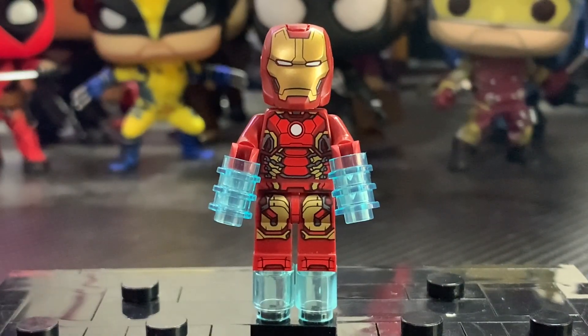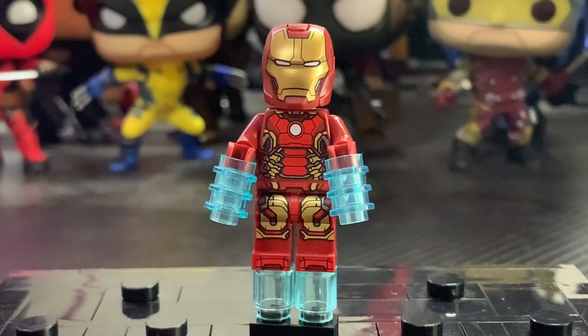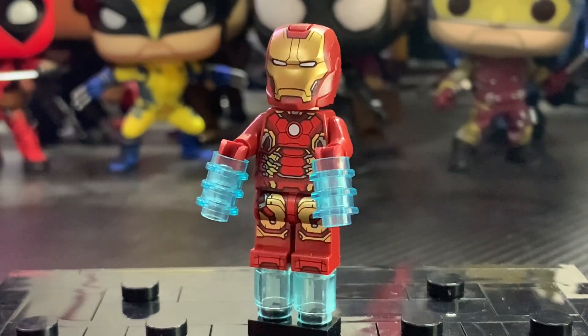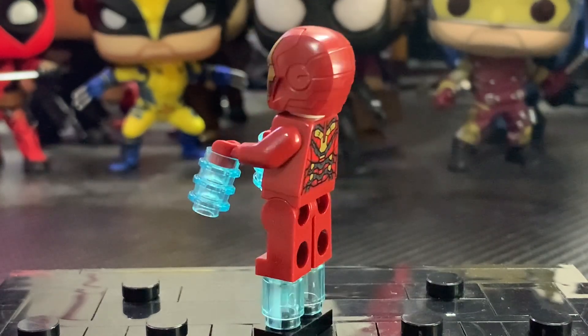First up is Iron Man and his Mark 43 armor — I think it looks very accurate to that suit. I like the leg printing as well as the toe printing. I also think the torso printing looks very accurate. The way you're able to shape the front of that looks so cool, and the arc reactor and even the silver bits of detailing on the side look great. You can also get a few silver bits on the back of the torso, which is very accurate.